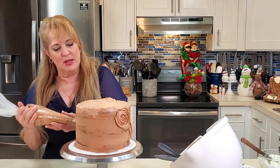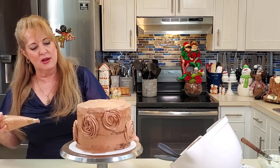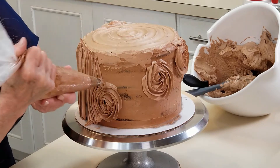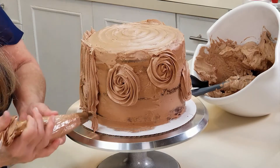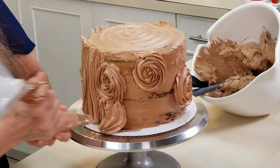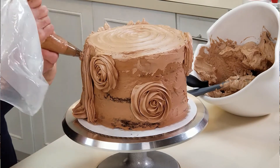Once you get all the frosting on, nobody will see any mistakes. I have knots at different heights, just like a real tree. Then I start piping from the bottom all the way to the top, letting it go straight up. When you get to a knot, just ease your way around it. If frosting falls off, you can turn that into a root. I want to make sure I cover the entire cake board, and I'll show you ways to do that later.